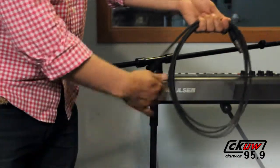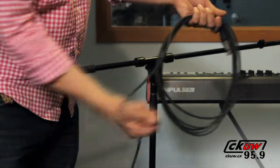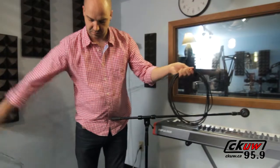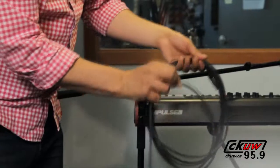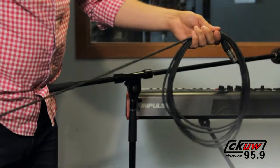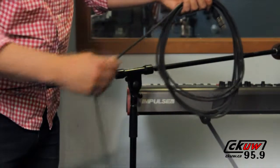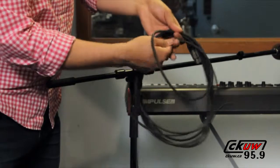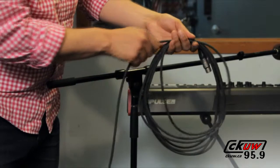Next, grab the same length of cable with your dominant hand again. This time, make a loop twisting the cable in an inverted direction while bringing it back to meet up with your non-dominant hand holding the loop. Follow this with a regular loop and then another inverted loop, repeating this process until the cable is wrapped up. Remember to twist one way and then the other, and you'll be okay.